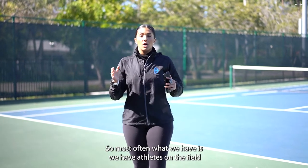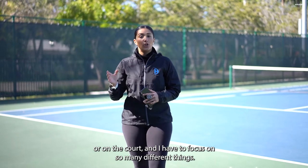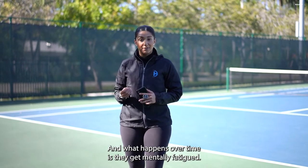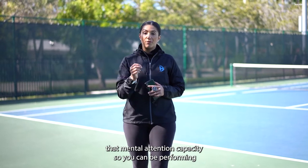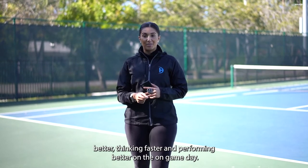Most often, athletes on the field or on the court have to focus on so many different things, and what happens over time is they get mentally fatigued. This drill is going to help increase that mental attention capacity so you can be performing better, thinking faster, and performing better on game day.